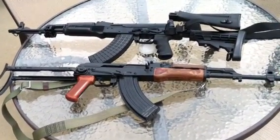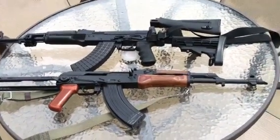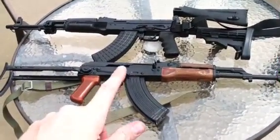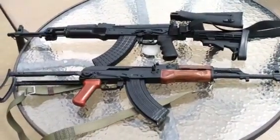Civilian Soldier 762 here. Today I'm going to go over some of my SHTF rifle choices. I've got a Polish underfolder here that I built from a parts kit on a Nodak Spud receiver.